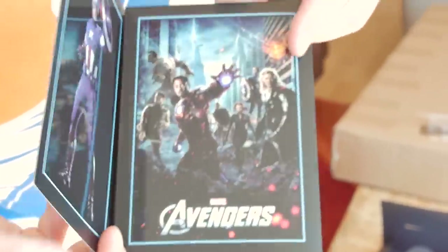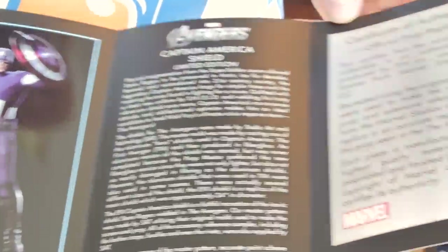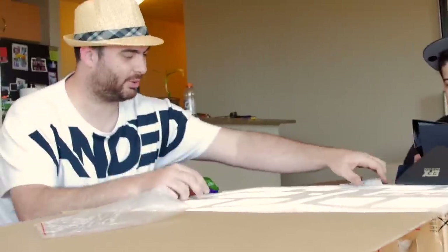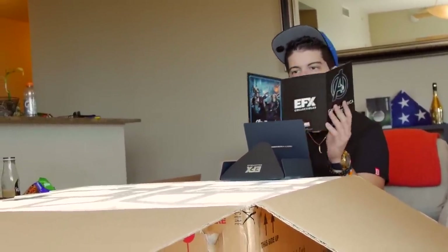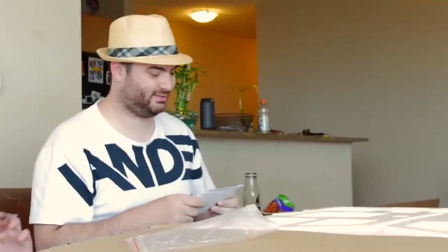Do you want to read it? Open it. There's a lot of cool things. There's instructions in here on how to become Captain America. Oh my god, really? I want to become America. I'm just kidding. And then there's pictures here of Captain America and the Avengers, and there's a certificate of authenticity. It says — this thing is legit.